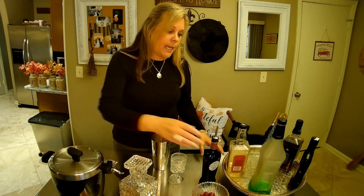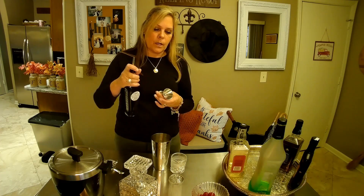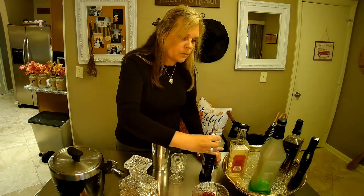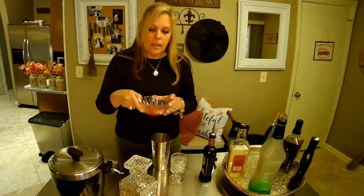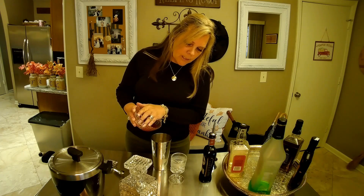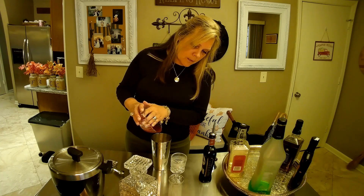Then we're going to take our sweet vermouth and use the small side of the jigger — fill that up and put it all the way in there. Then we're going to take our cherries and use just a little tiny bit of their juice.